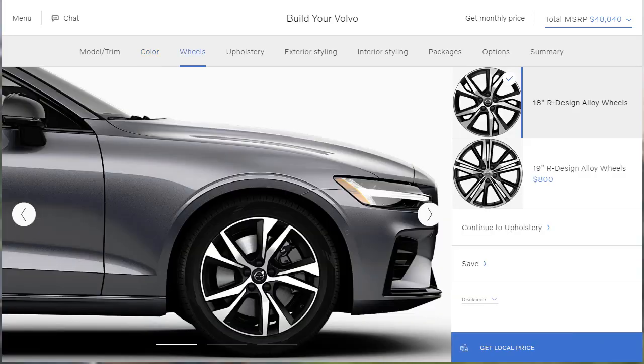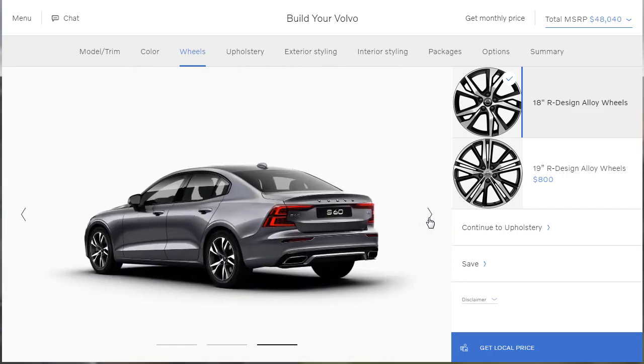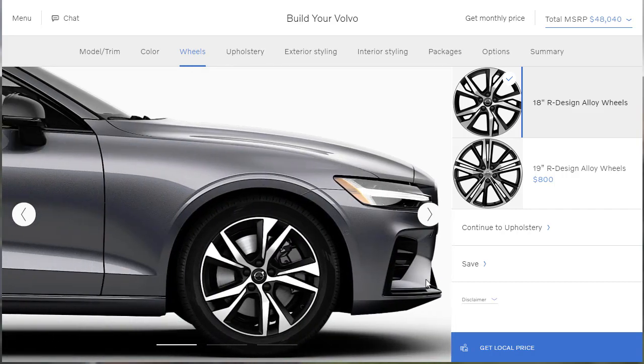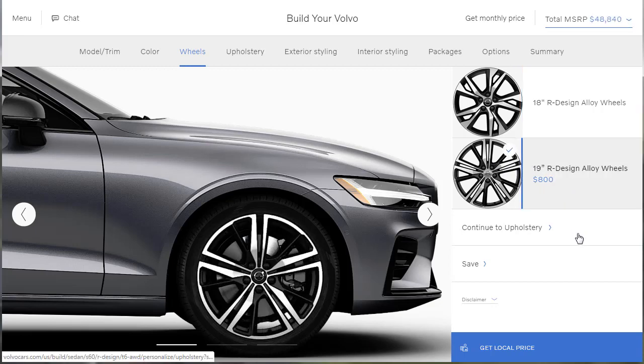Now on to the wheels. I love how they do their execution. So here's the standard R-Design wheel, an 18-inch wheel. But that's not going to do for me — if you watch this channel, you know this. Give me the 19-inch. There you go — $800. And you'll never buy a set of wheels for $800 again — if you think $800 is a lot of money for a set of wheels, we need to have a whole new conversation.